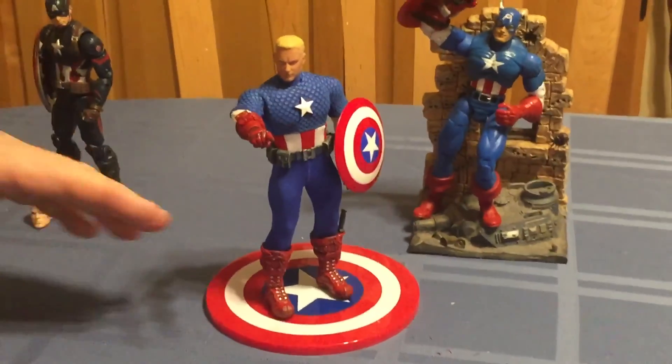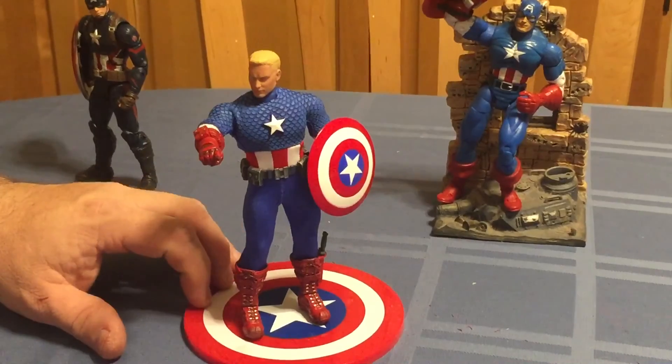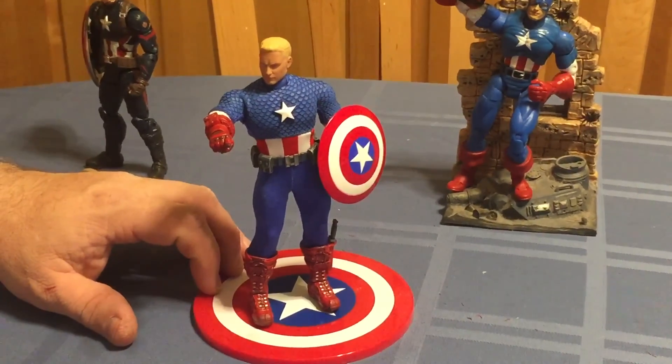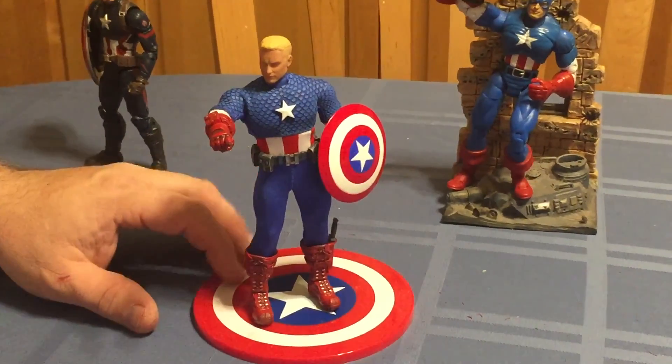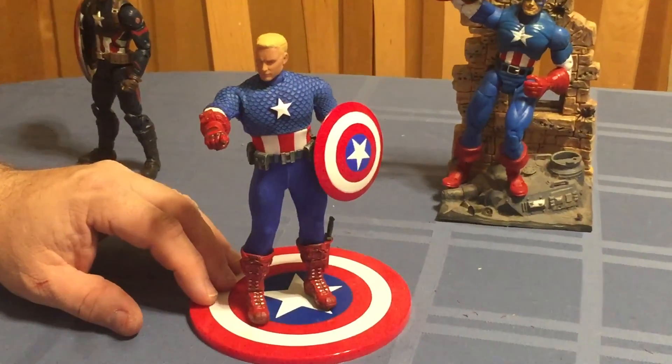Getting back to what we're here to talk about — the Mezco figure. This was my segway from 1/6th scale into 1/12th scale, between him and before him the Dark Knight Returns Batman figures.